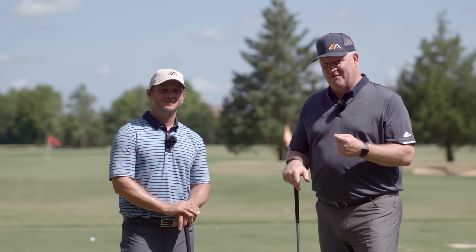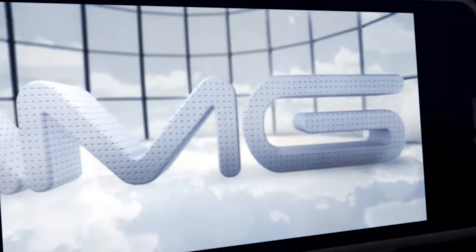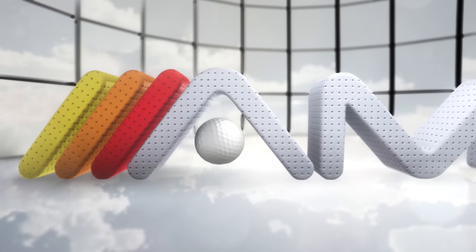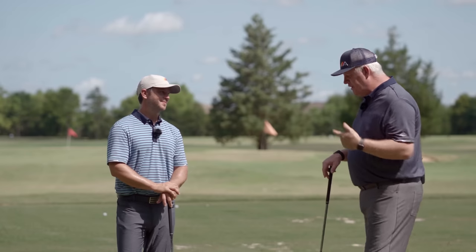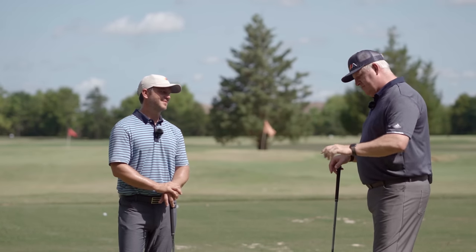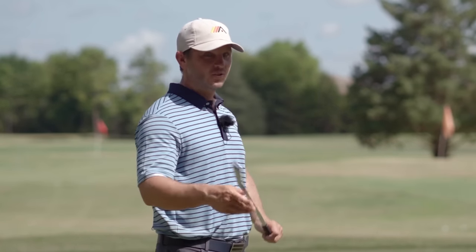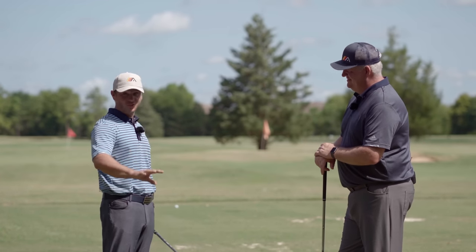That's what today's video is all about - teaching you how to make the perfect takeaway. Let's talk about the things that really do golfers in before the club even gets moving. This isn't a setup and grip video, but go watch those videos first and get that sorted, and then we'll talk about this takeaway.